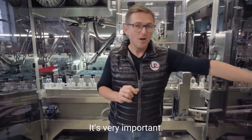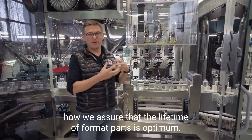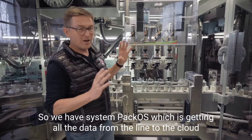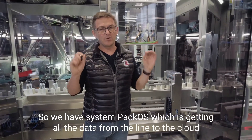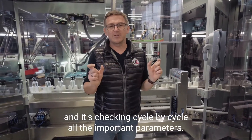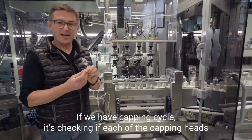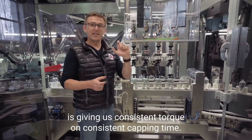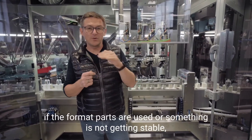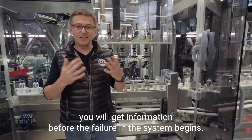It's very important. What is also very important is how we assure that the lifetime of format parts is optimal. We have a system called PackOS, which gets all the data from the line to the cloud and checks cycle by cycle all the important parameters. For example, if we have a filling cycle, it checks if the nozzle is giving a precise result. If we have a capping cycle, it checks if each of the capping heads is giving consistent torque or consistent capping time. If something goes wrong, if the format parts are worn or something is not getting stable, you will get information before the failure in the system begins.